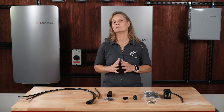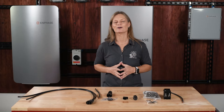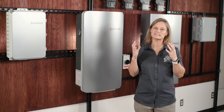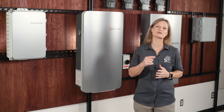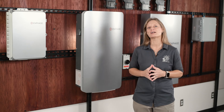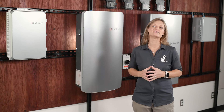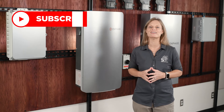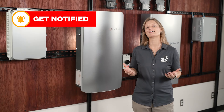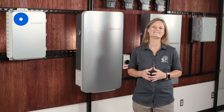The Enphase energy system offers unmatched reliability, flexibility, and efficiency for your home. Whether you're new to solar or looking to upgrade your existing setup, Enphase provides a scalable solution that meets your energy needs today and in the future. Ready to take control of your energy? Visit our website or contact us to get started. For more products, installations, tips, tricks, and insights into your solar journey, don't forget to subscribe to get all the latest information. I'm Kelly with Signature Solar, where we believe that solar is for everyone. See you next time.